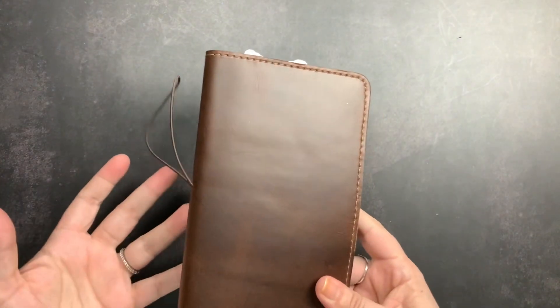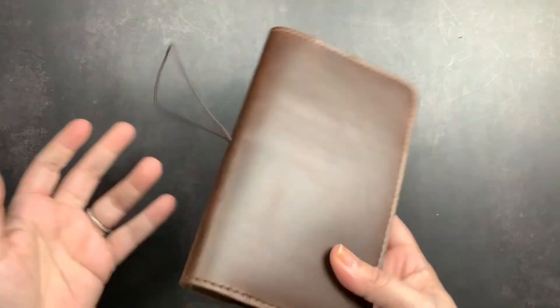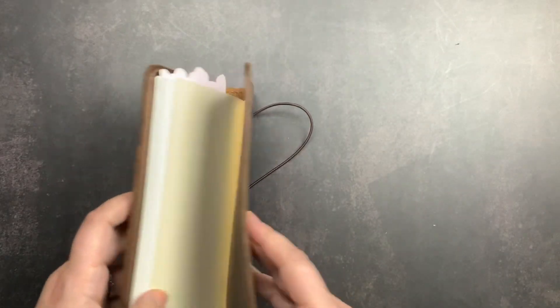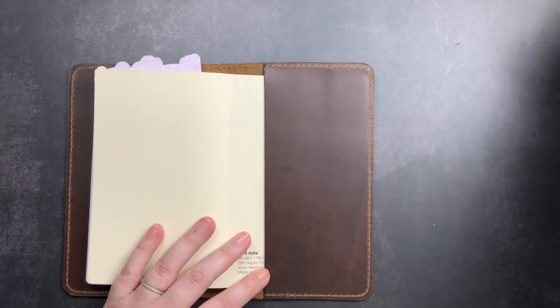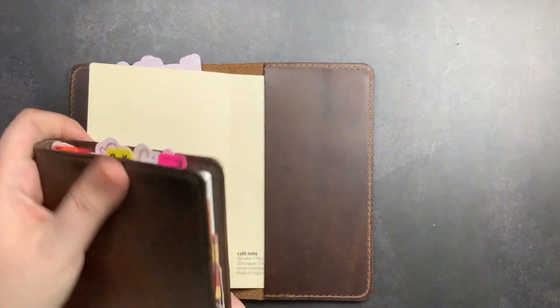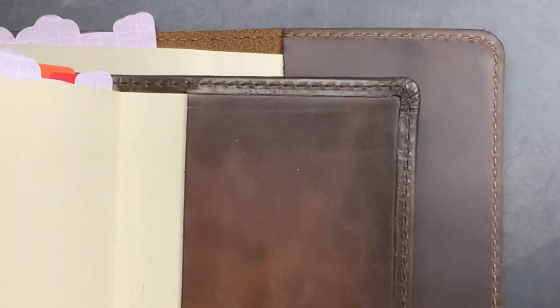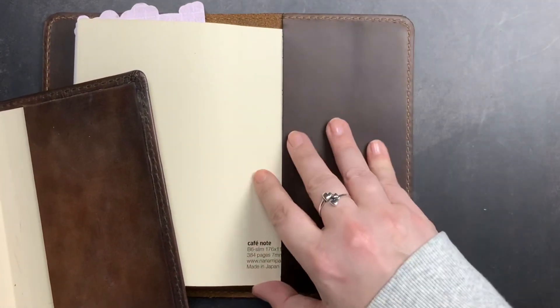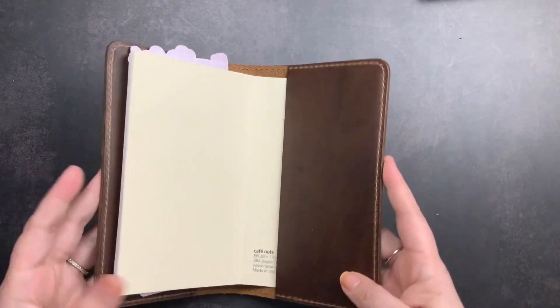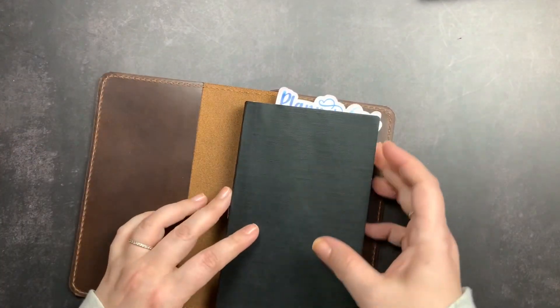As you can see, it's a roomier fit in the new folio because it's made to allow the Hobonichi Techo to fit without issues. Honestly, I prefer the sizing of the old B6 Slim folio — partly because I don't use the Hobonichi Techo, and I had no problem fitting it in my notebooks. I preferred that slimmer, tighter, perfect fit for Nanami Paper. But I know a lot of people love the Hobonichi and use it as their planner, so I understand designing for a better fit for them.